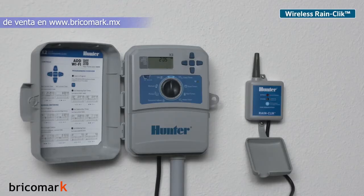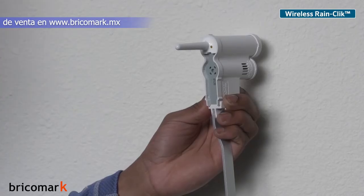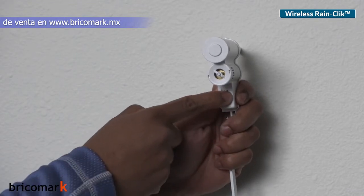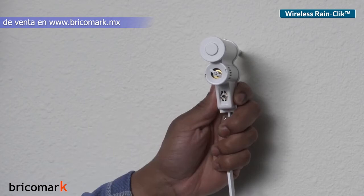Wireless rain sensors come with two pieces. The first is the receiver, which wires directly to the X2. The second piece is the wireless sensor. Although Hunter Wireless RainClick models come from the factory ready for communication on the same frequency, it is always a best practice to initialize communication once you have installed both units.